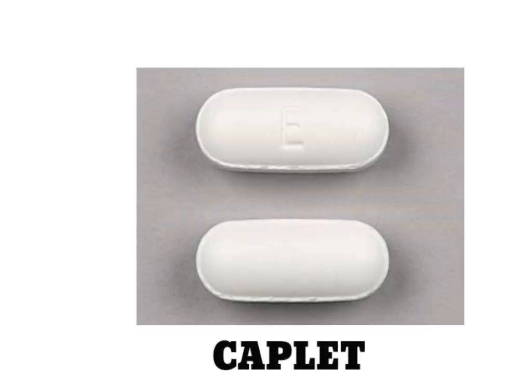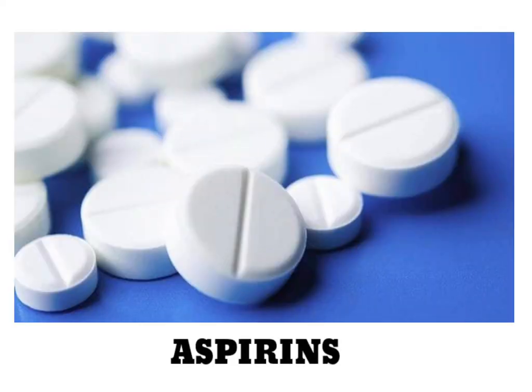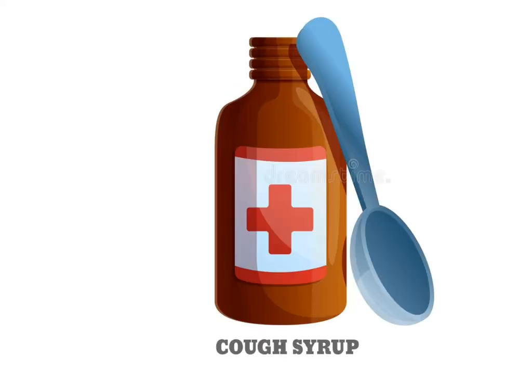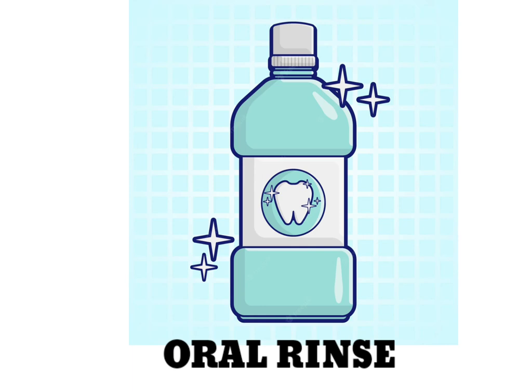Scissors. Caplet. Capsule. Aspirins. Antiseptic. Cough Syrup. Oral Rinse.